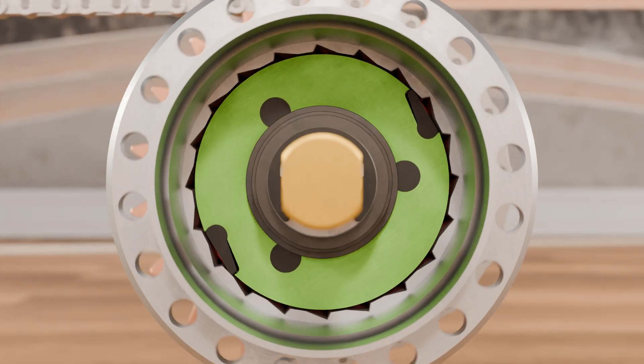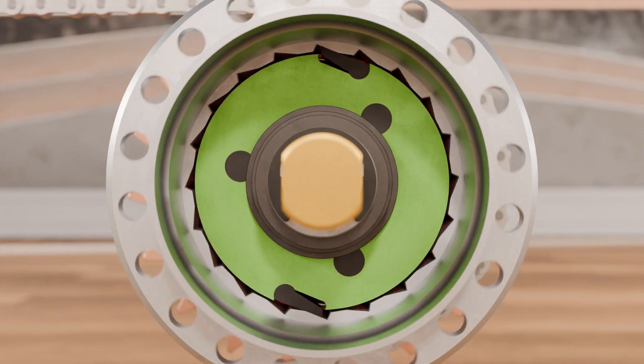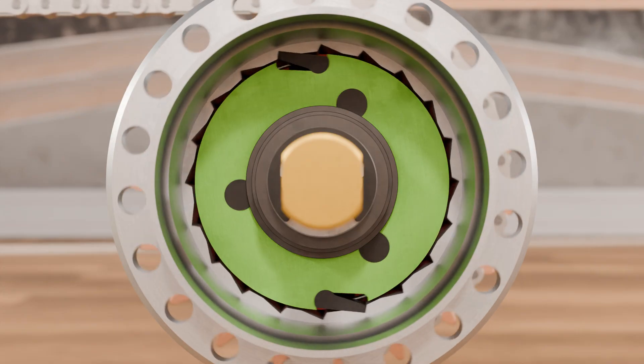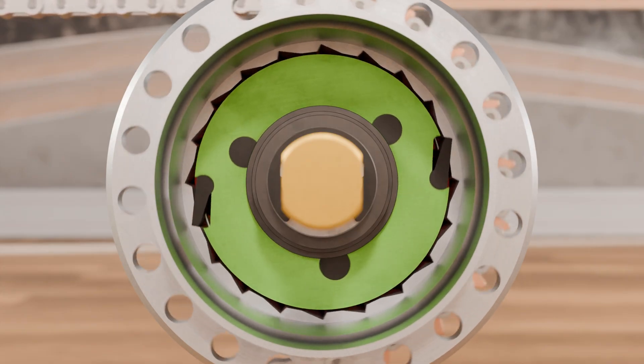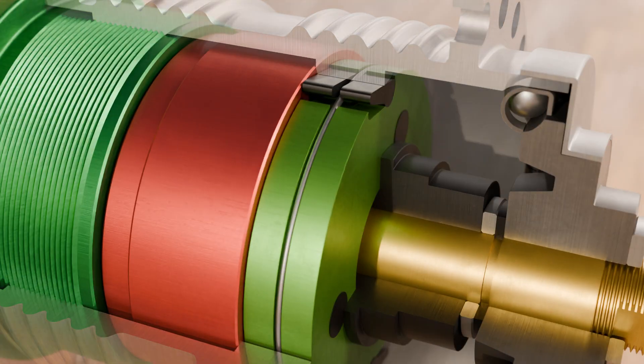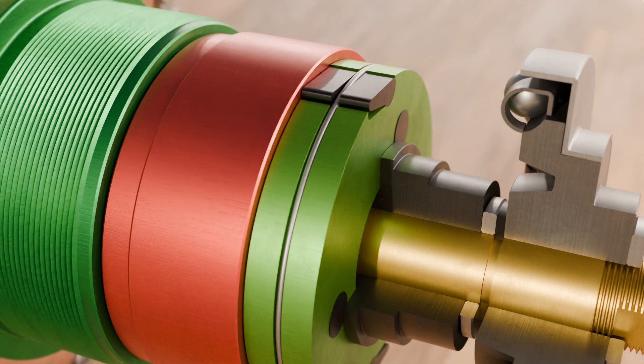This also explains the typical rattling when the pedals are at rest and the wheels are turning. When pedaling again, the ratchets re-engage in the hub sleeve and enable power transmission. The ratchets are simply inserted into the recesses of the overrunning clutch and secured with a wire ring. This wire ring also acts as a spring that tries to lift the ratchets, ensuring that the ratchets engage immediately with the hub sleeve.